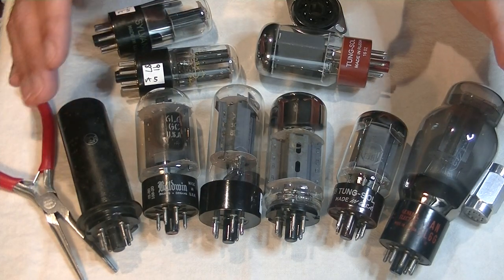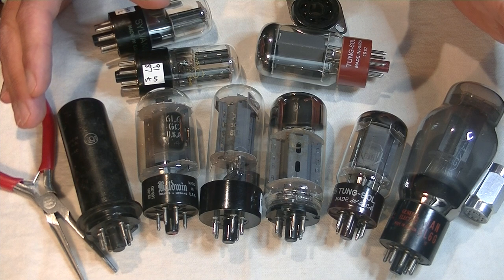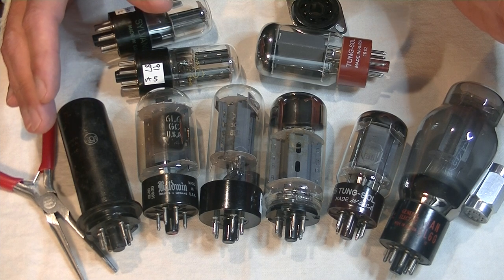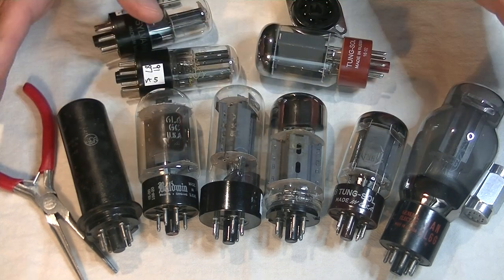Hello everyone, it's Jim from Valves and More, an online vintage tube store, and today in TubeLab number 11, we're going to roll the 6L6 power tube.